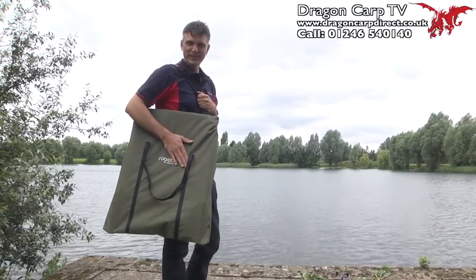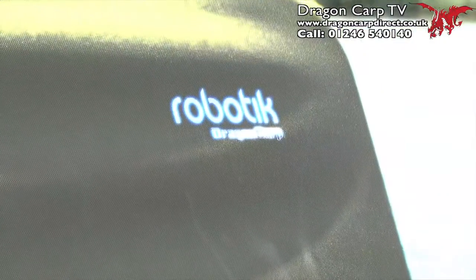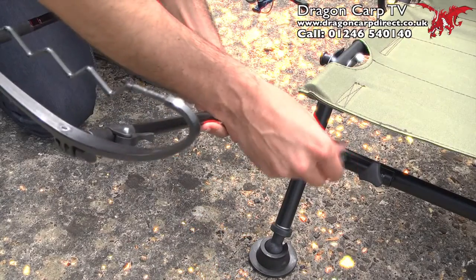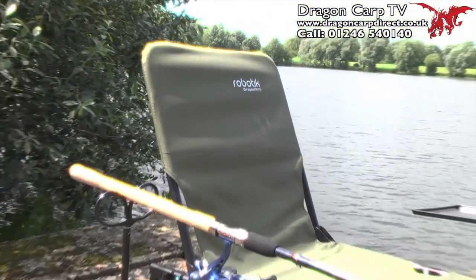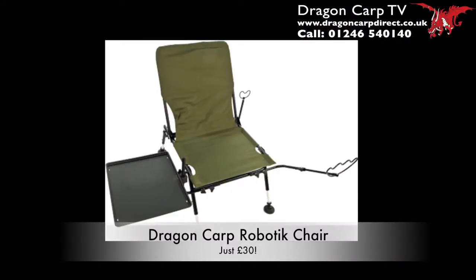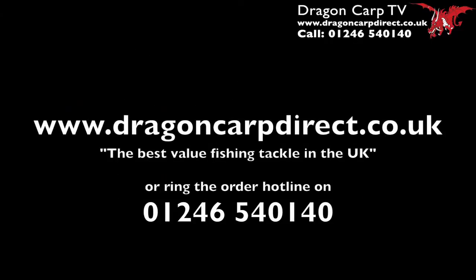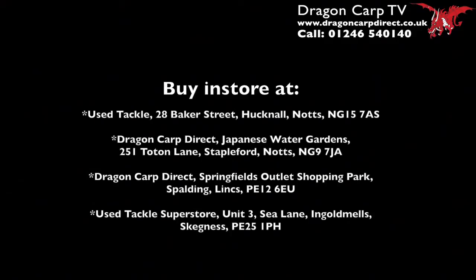And it all fits in this great storage bag. 30 pounds — can't beat it. I'll see you next time. Thank you.